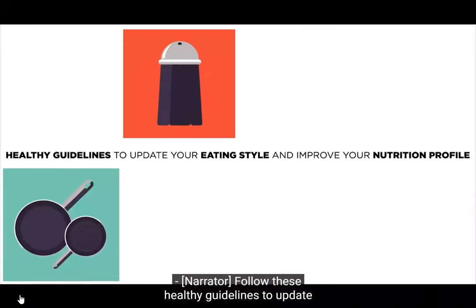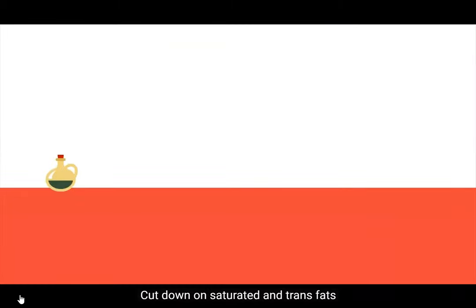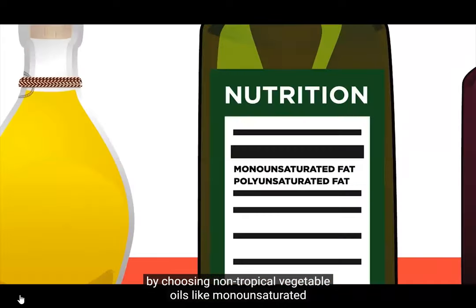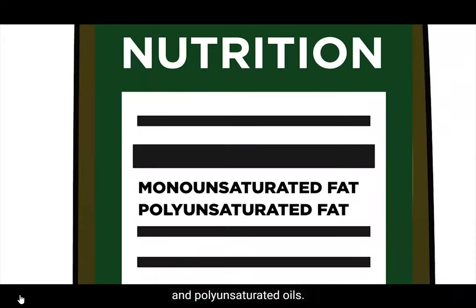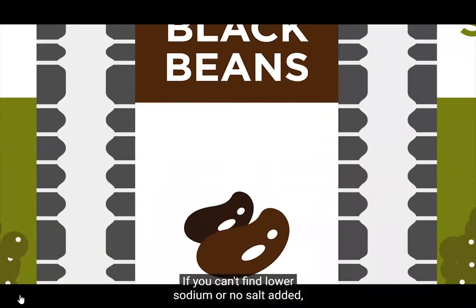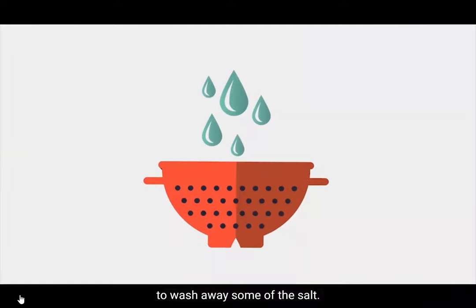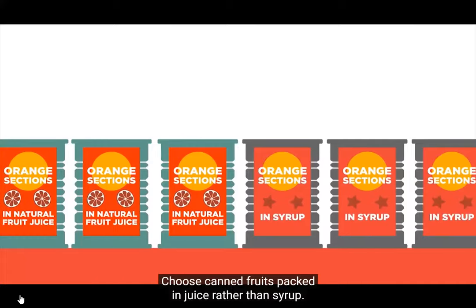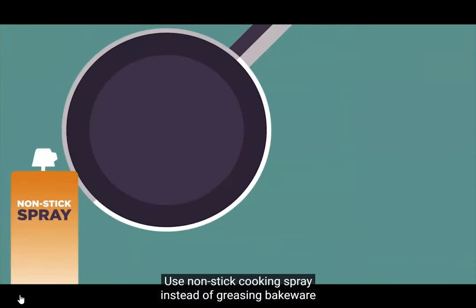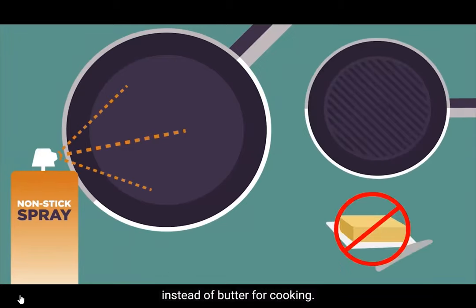Follow these healthy guidelines to update your eating style and improve your nutrition profile. Cut down on saturated and trans fats by choosing non-tropical vegetable oils like monounsaturated and polyunsaturated oils. Buy lower sodium versions; if you can't find them, rinse the contents in a colander under water to wash away some of the salt. Choose canned fruits packed in juice rather than syrup. Use non-stick cooking spray instead of greasing bakeware with butter or shortening, and use it in skillets instead of butter for cooking.